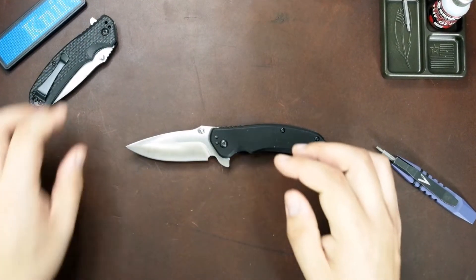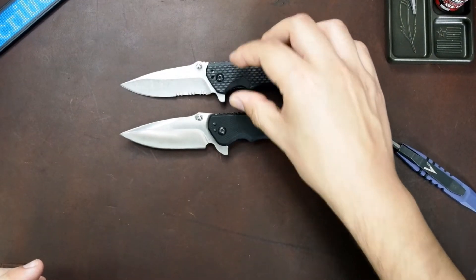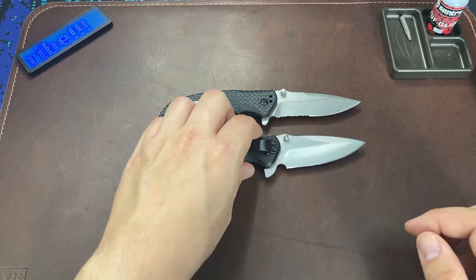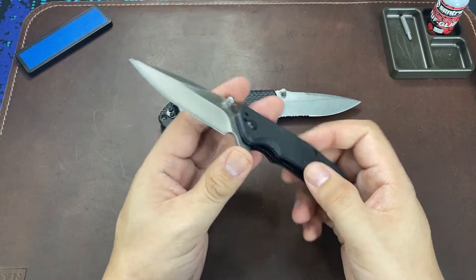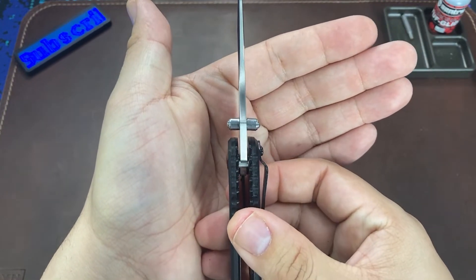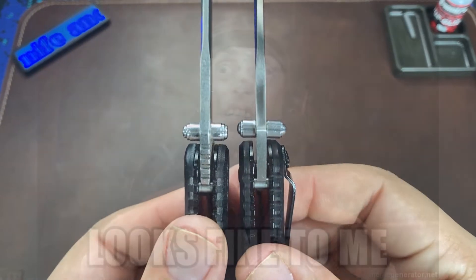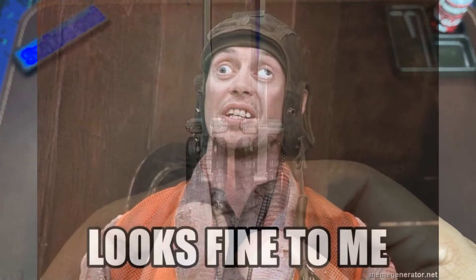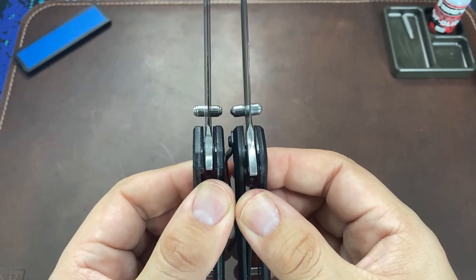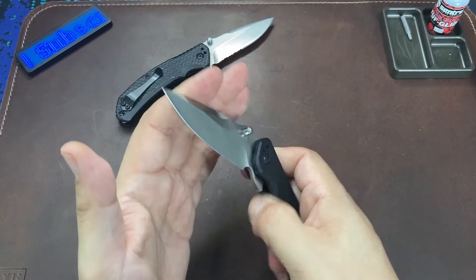For two knives that are essentially the same model, there are quite a few differences — enough to get my knife nerd senses tingling. First off, just like I mentioned, a big downer: the thumb studs are in fact tweaked. Since every knife in my store was like this, there was at least one shipment with this defect. For a sub-ten-dollar knife, decent quality control is probably one of the first things to fall by the wayside — shame on that.